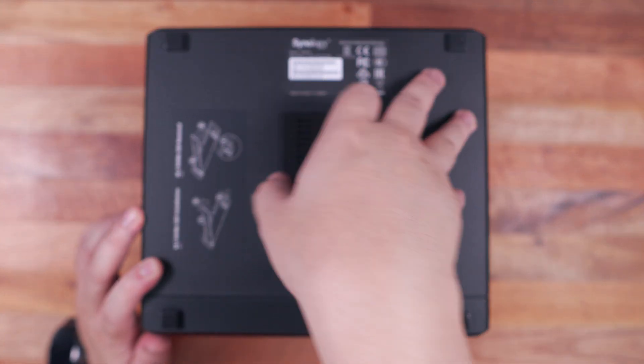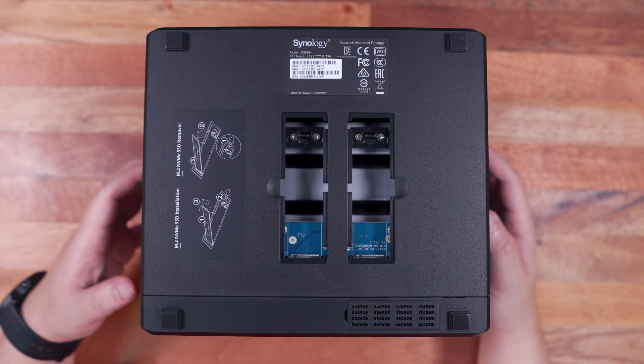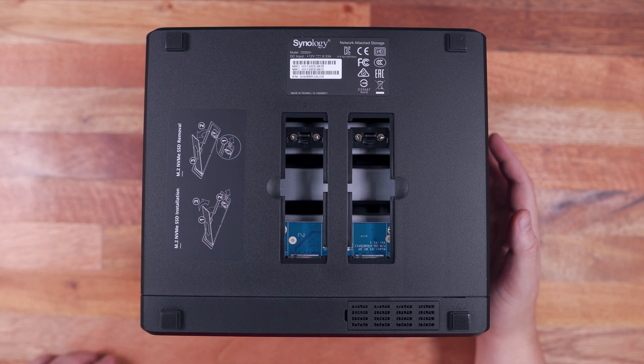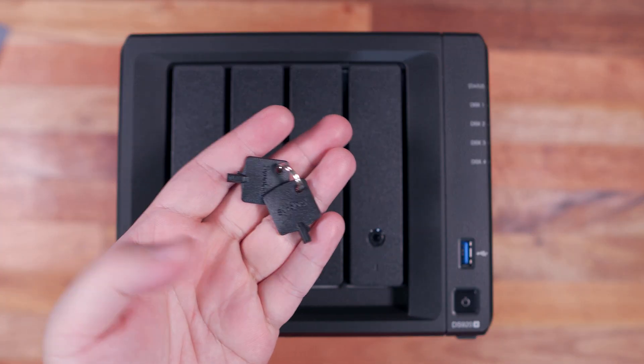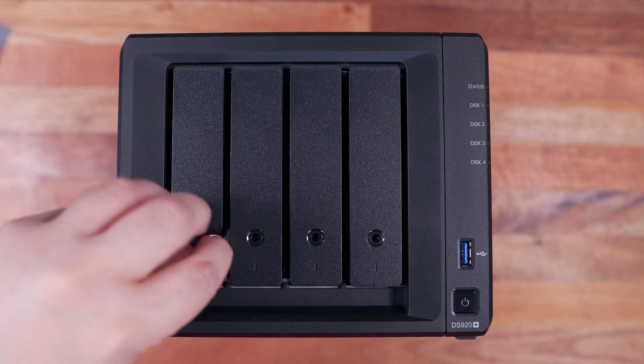Overall, the design is pretty straightforward — nothing fancy and should fit any environment. The construction, although mostly hard plastic, is solid enough and won't move once hard drives are installed. In terms of hardware upgrades, you can install two M.2 NVMe SSDs to improve performance through SSD caching, and you can also upgrade the memory to 8GB by adding 4GB of RAM. We also have plastic keys and a locking mechanism for each drive bay to protect data from theft or unauthorized access.